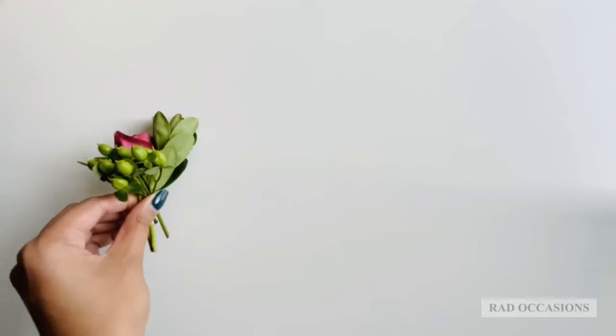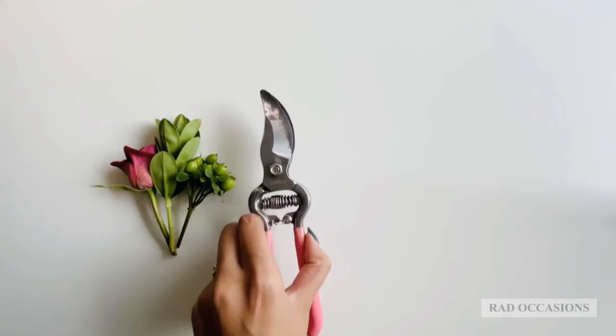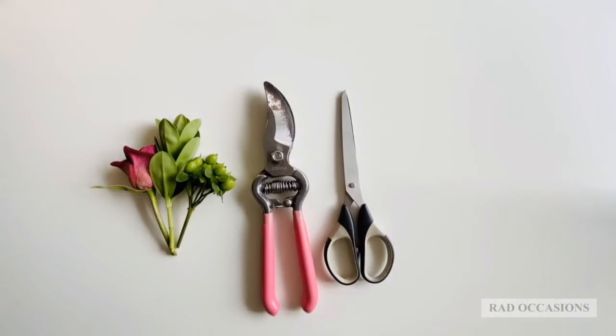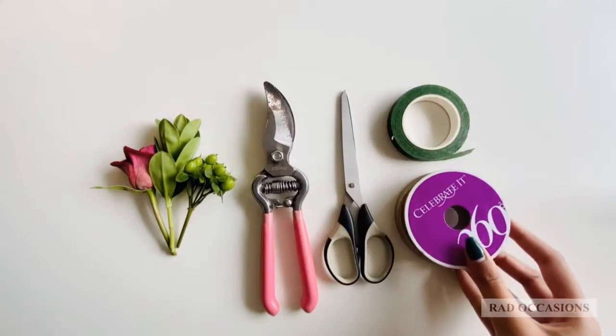To make your boutonniere today, you're going to need flowers and greenery, clippers or scissors, floral tape, and ribbon of your color choice.